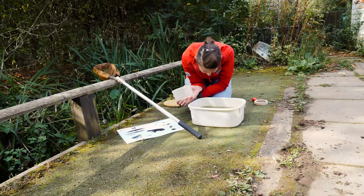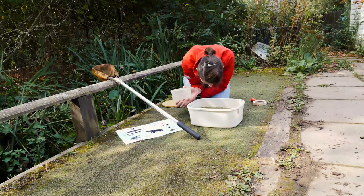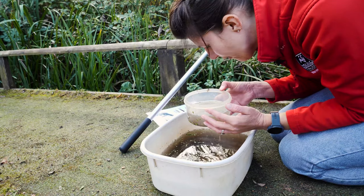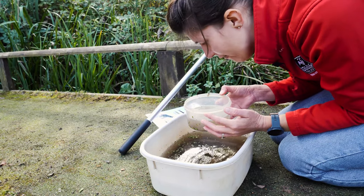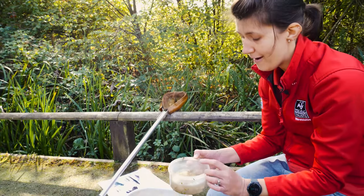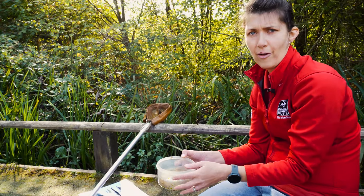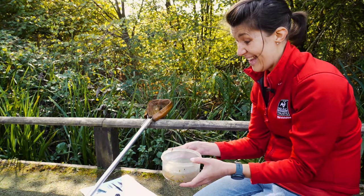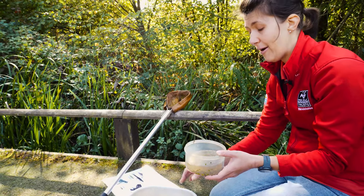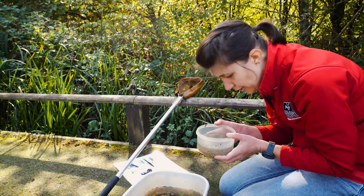Let's try for something else — I can see something moving along the bottom. I've got him! I've got something really, really exciting here, one of my favourite pond creatures. Loads of invertebrates start their life in the pond, and one of my favourites is the dragonfly. Dragonflies spend years and years in the pond before they finally emerge and get their wings and become adults — that's why you often find dragonflies flying around ponds. And this one looks absolutely amazing.